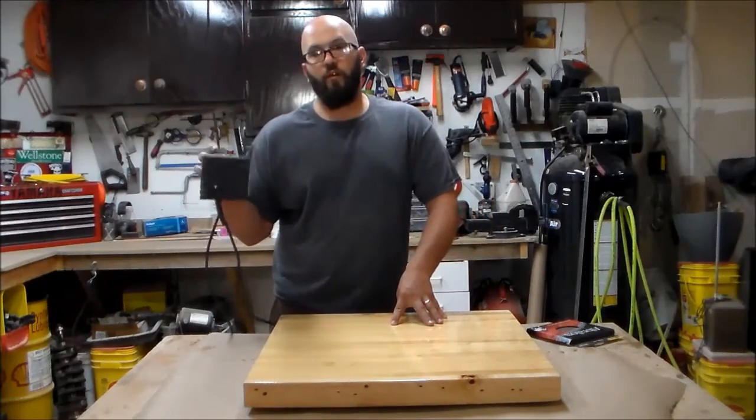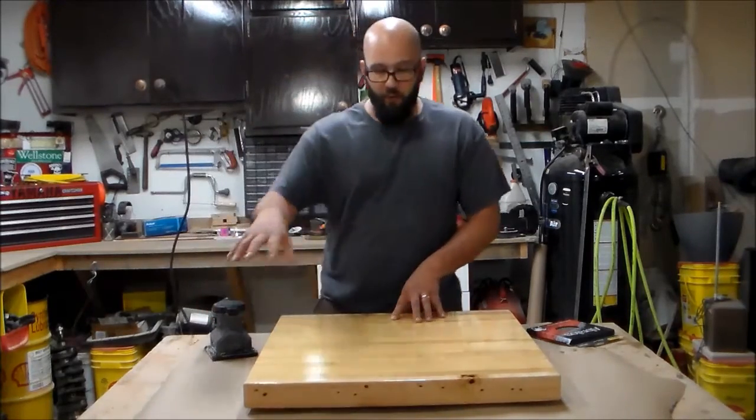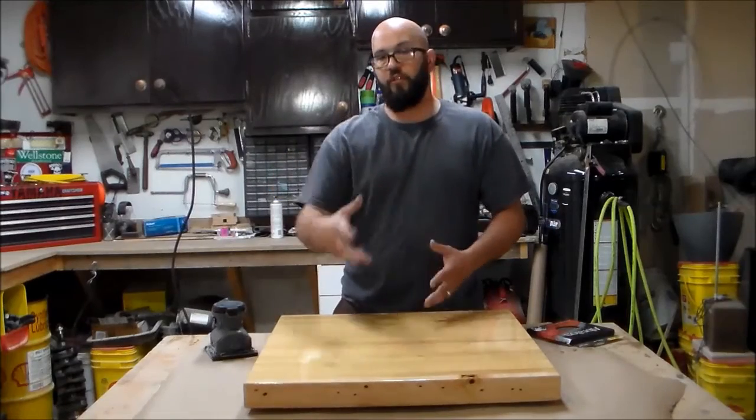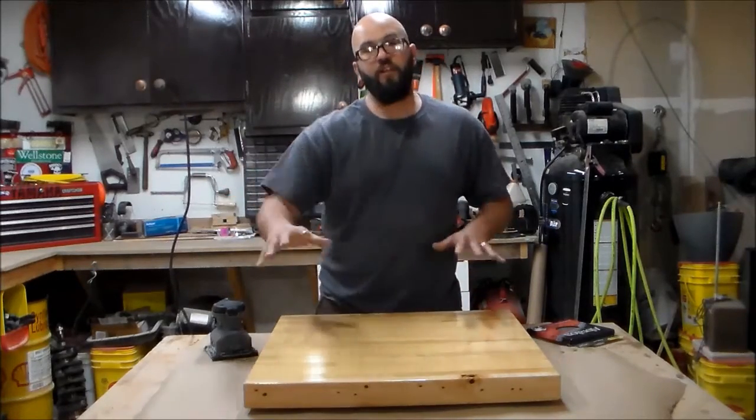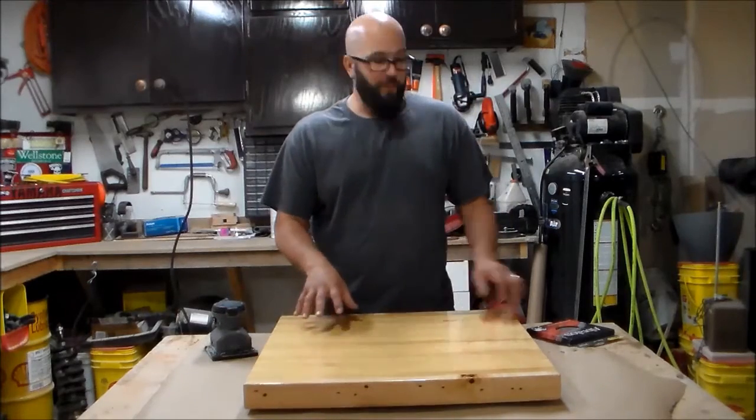The first step is 400 grit wet dry sandpaper. I will wet sand it with just a Dawn dish soap mixture and water to get a perfectly flat, uniform scratch surface.